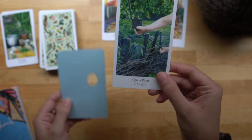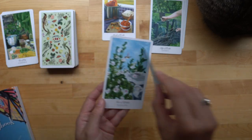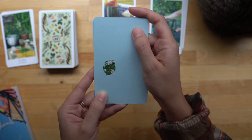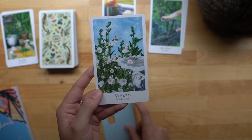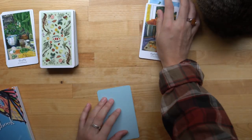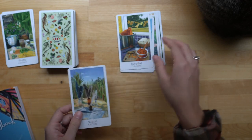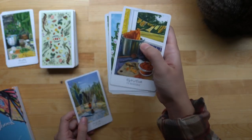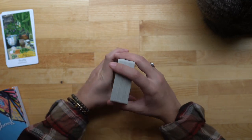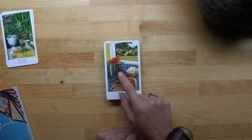There are still new things I can learn about this deck — this activity has shown me that. Don't overestimate how well you think you know your deck because it can surprise you.